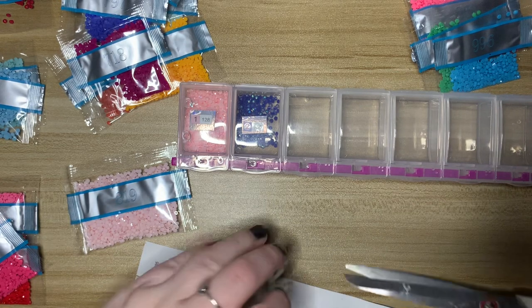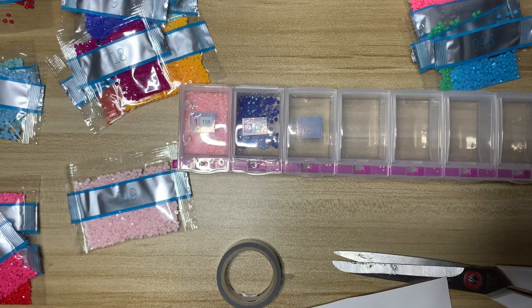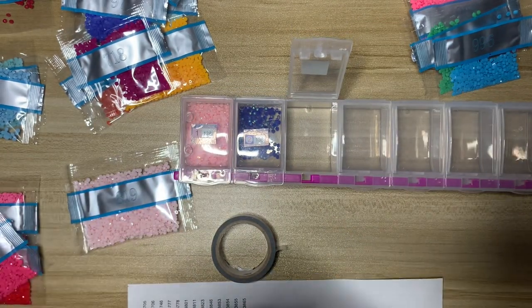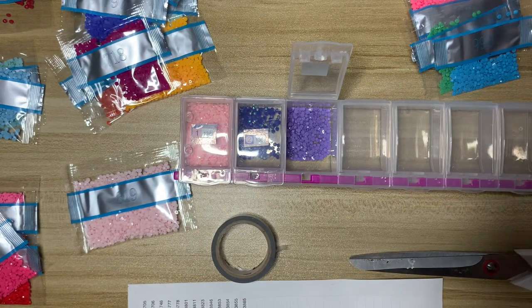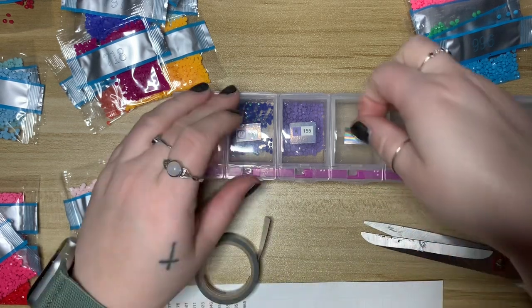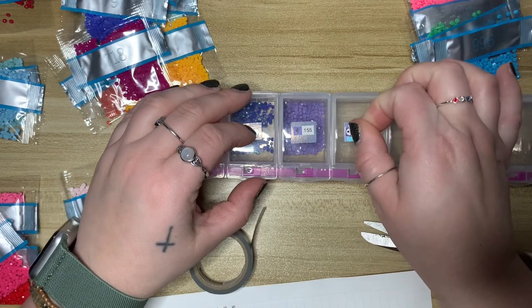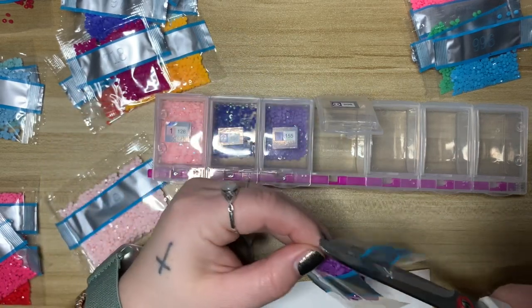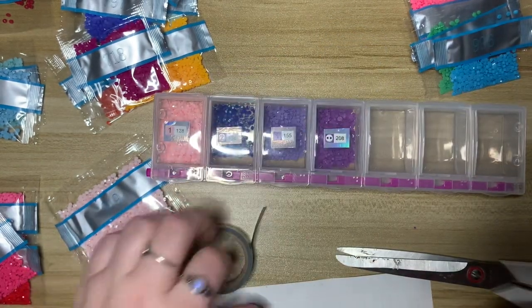When I finished that tonight I decided to kit this one up so I can start it tomorrow after work. We have a three-day weekend coming up for Veterans Day so that'll give me some time to work on this kit. I also need to finish decorating for Christmas and I have some Christmas DIYs I really need to do. I'm feeling a little overwhelmed — I don't think I'm going to get four kits done this month, which would be a bit of a bummer.